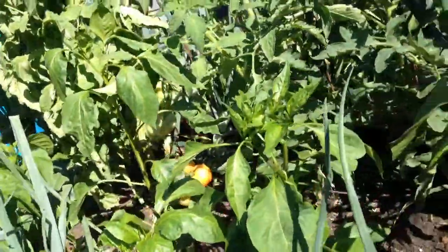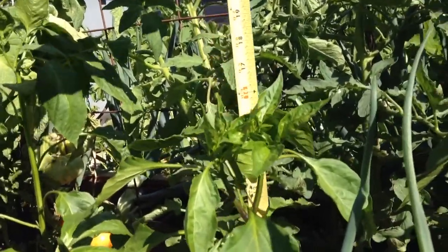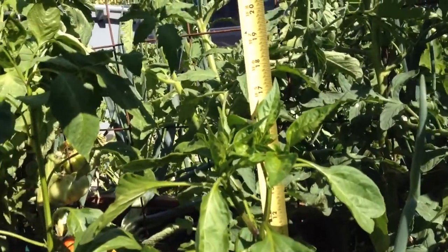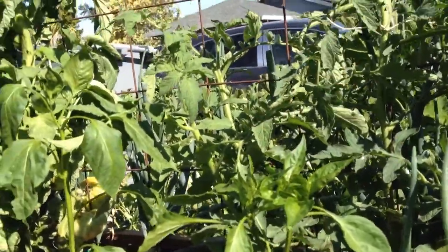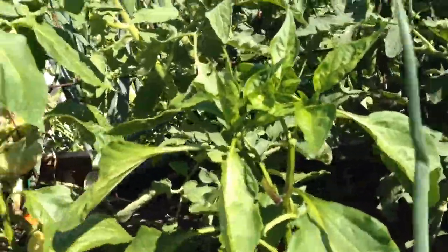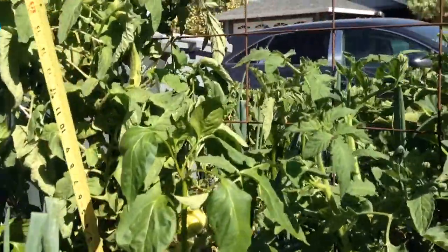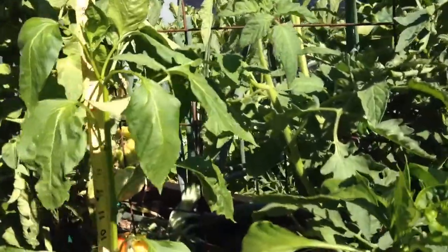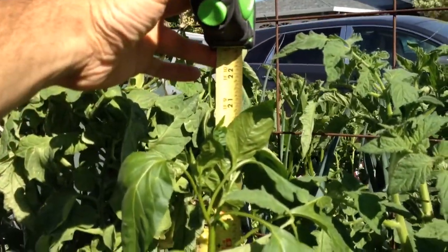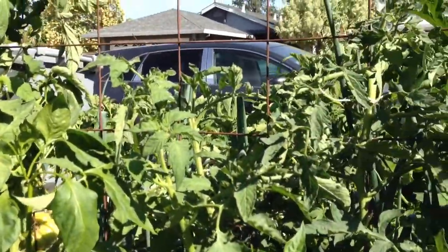Let's get to the first pepper. This pepper last week was 11 and a half inches, and now it is 17 and a half inches tall, so it grew six inches in a week. We'll go to the next pepper. This pepper was 14 inches last week and now it is 21 and a half inches tall, so it grew seven and a half inches in a week.